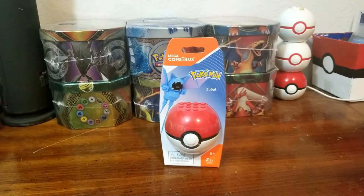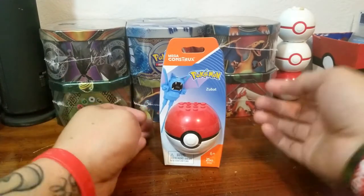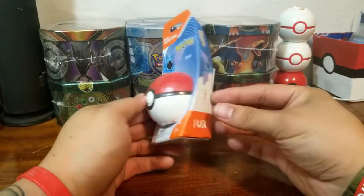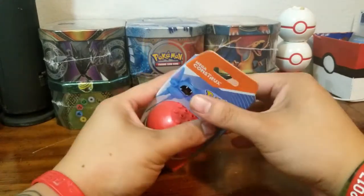Hey everybody, welcome back to my channel. Let's do a quick Mega Construx opening here today. We're going to do a Zubat, and let's get started. Hope you guys like the video — please follow and subscribe, and here we go.